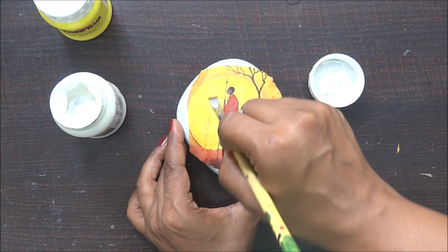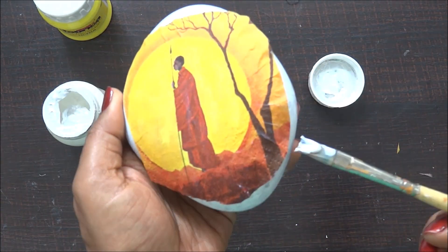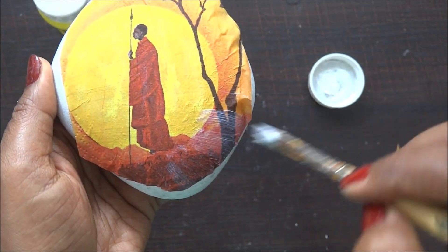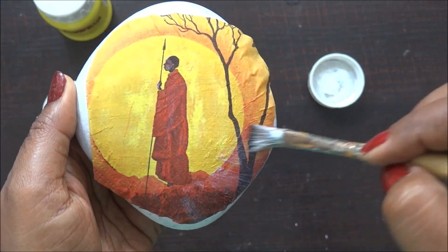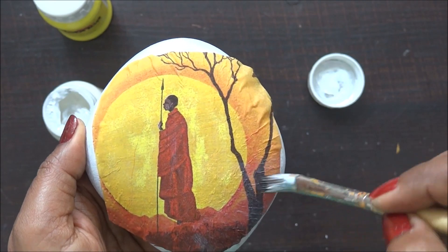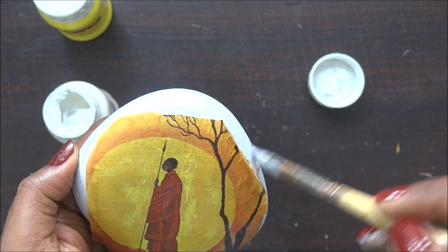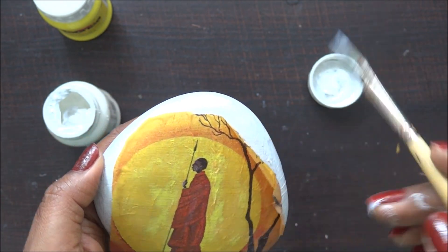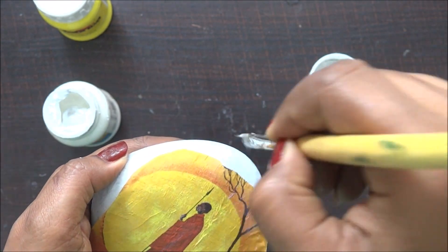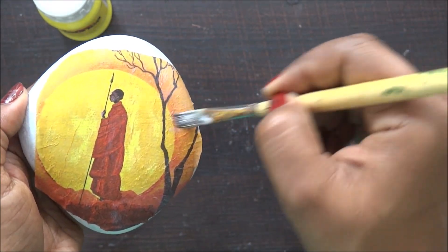It was a little tricky to remove the wrinkles at the edges because the stone has curves at the ends, so I had to be really careful. I'm adding a little more medium wherever required. You can also use sponge daubers or plastic sheets to press and get a nice, clean, wrinkle-free surface. The stone is approximately four to four-and-a-half inches, so it's not too big and was pretty manageable.